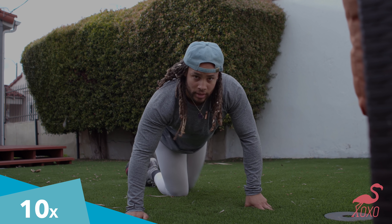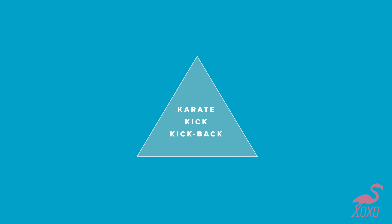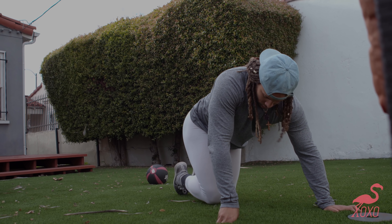Knee. And the last one is the karate kick kick-back. You're opening up, kick it up, bring it right back.